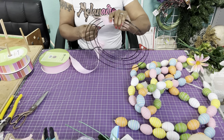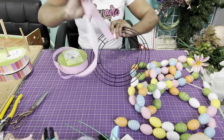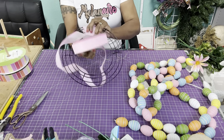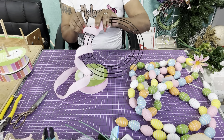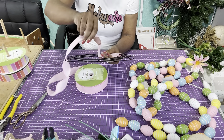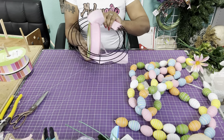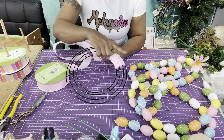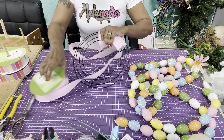You can either cut your ribbon or just take it through however you want to do it, just making sure you're keeping it facing the same way. You're going to wrap this all the way around. It's probably easier to get it laying right if you just do it one at a time, pulling as you go. This is just going to give us something to actually glue the eggs onto — it's easier for them to lay and they'll stick better to fabric than to metal.